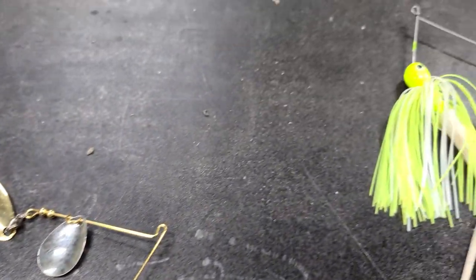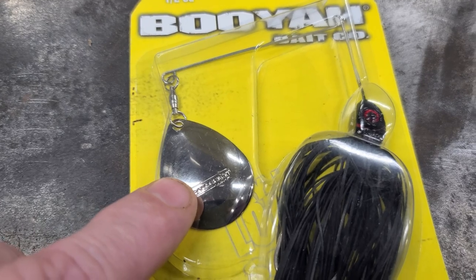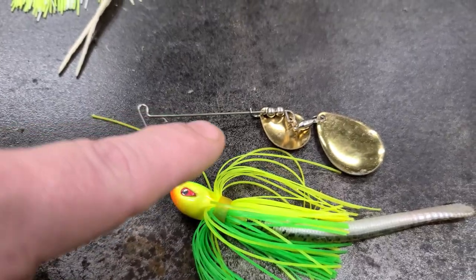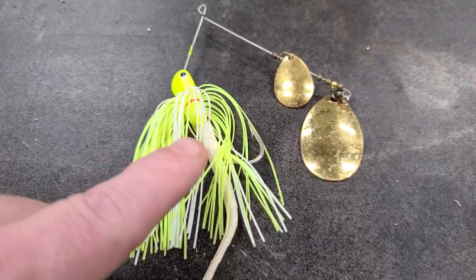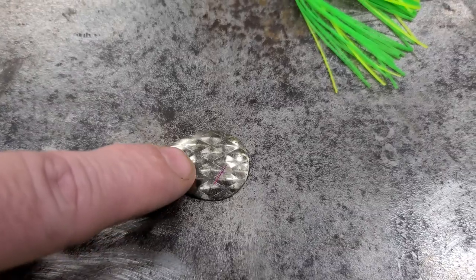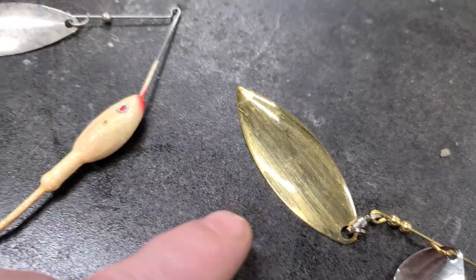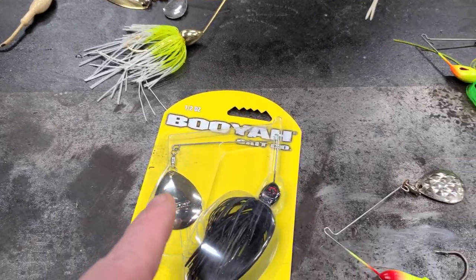Spinnerbaits are awesome for fishing and they come in every shape and every size that you can think of. Some spinnerbaits have single blades, but most come with two blades. They generally come in a brass color or a chrome color. These are Indiana blades, this is a serrated one, and these are called willow blades. But spinnerbaits are one of the best baits out there for fishing.